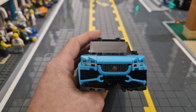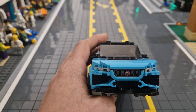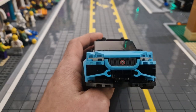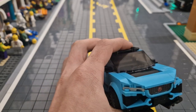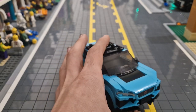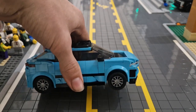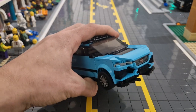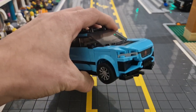Starting with the front end of this car, the only sticker I have is the front grille with the Jaguar logo on it. That's pretty much it for the stickers on this SUV. I have lifted it by one plate so we can get over bumps, because when you get it as a set, the front end is very low to the ground. Having it lifted by one plate helps a lot.